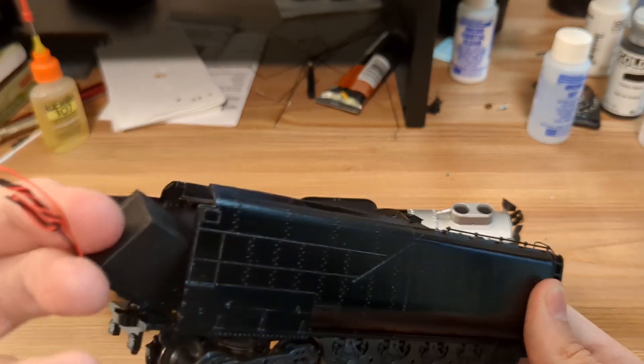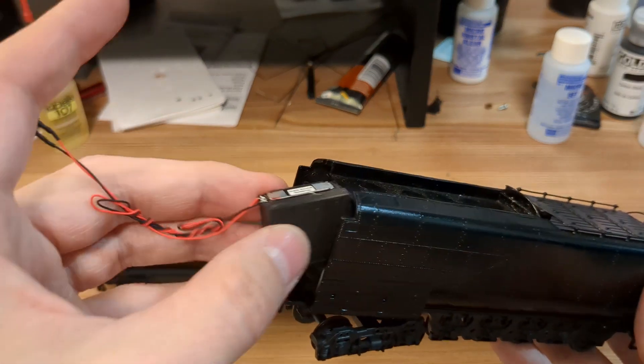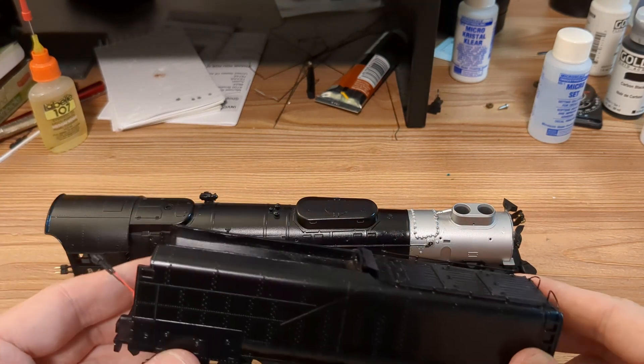It has the ScaleSound system speaker, and this has to be mounted inside. Very nice though — it sounds amazing. And then lastly, probably the last thing, will be real coal on this top bunker here.